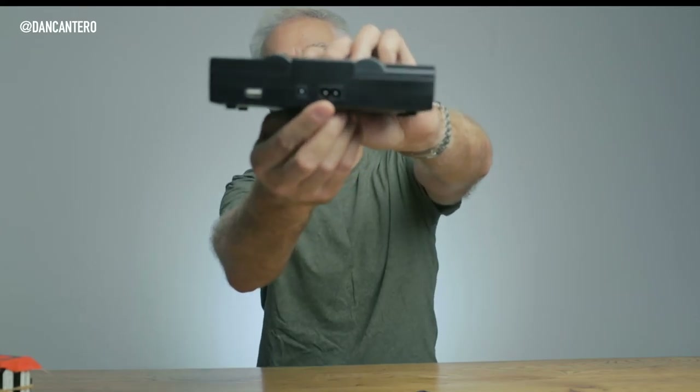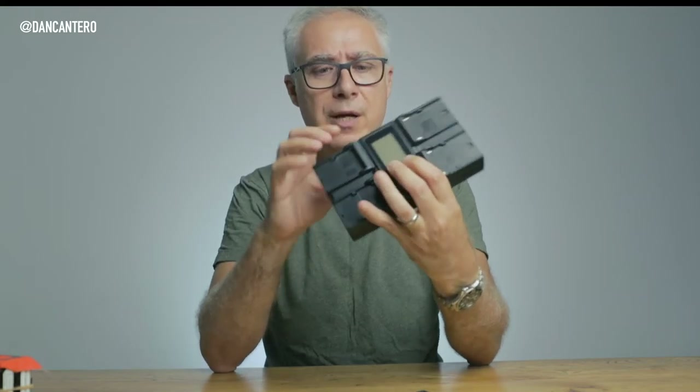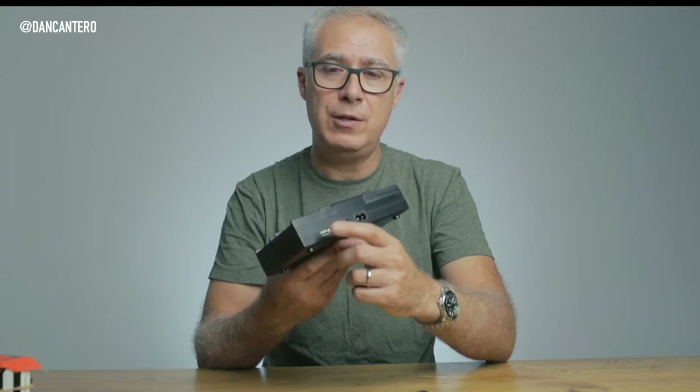Another cool thing is that this charger just has a regular power cord — the power supply unit is built into the unit itself, so there's no brick. You just plug it into the wall and off you go. It's also got a USB port and a little fan to keep everything cool. That is the best charger ever and my battery charging solution.